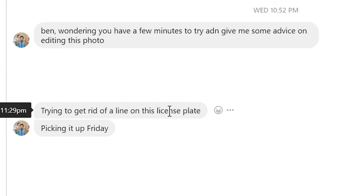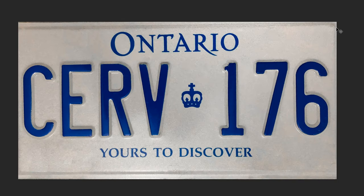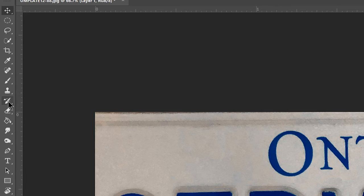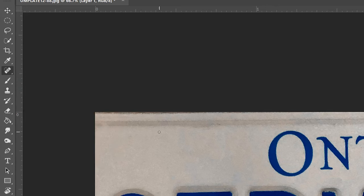This happens with clients as well — quick little fixes, trying to get rid of a line on this license plate. First I'm gonna duplicate with Control+J. He wants the lines at the top removed, probably on the sides too, and there's a little reflection at the bottom. So I'm gonna go over to the Spot Healing Brush and just start swiping.